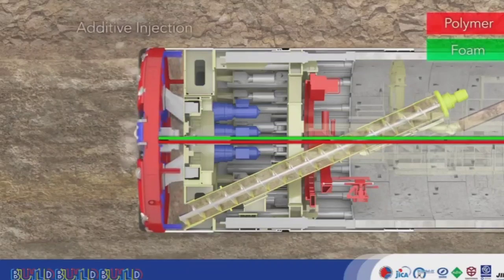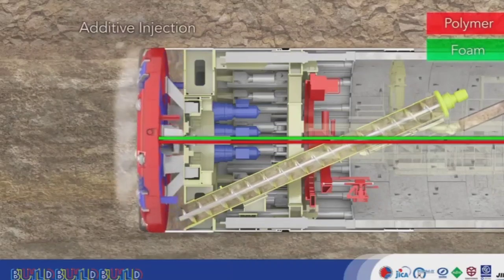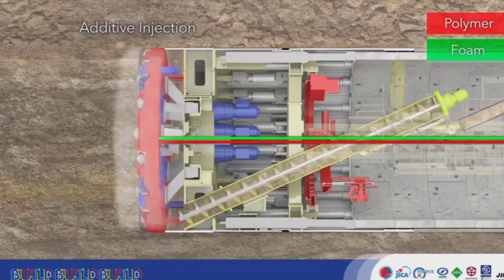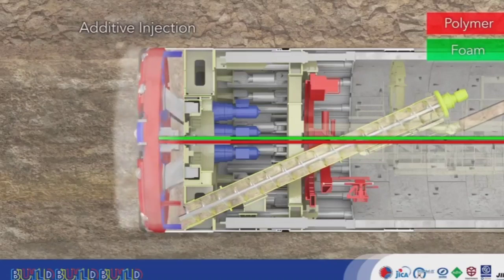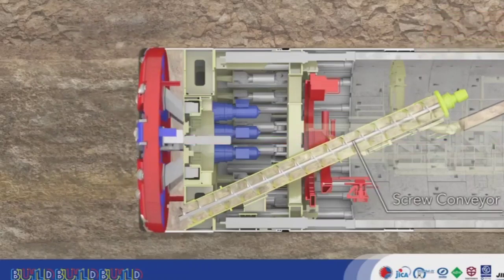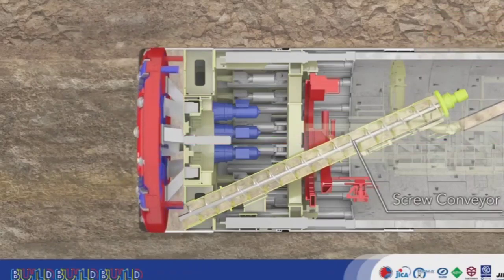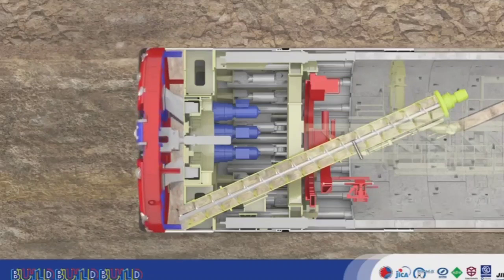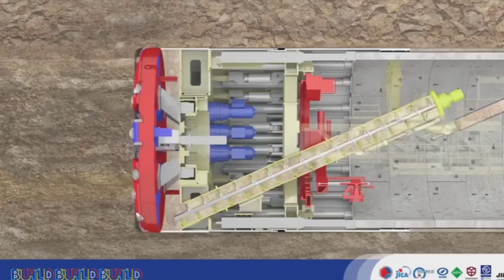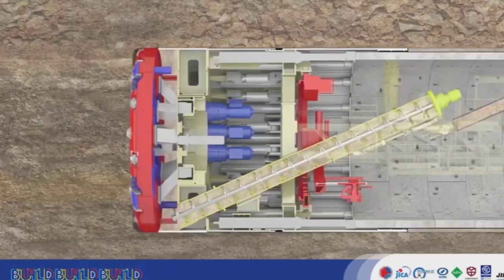The ground is excavated by the cutter head and broken up. Additives are injected to soften and adjust the material, so that it can more easily convey pressure to the earth pressure gauge. Pressure balance is maintained while excavating, and soil is evacuated using the screw conveyor. TBMs thereby balance static earth and water pressure to smoothly and stably perform excavation.